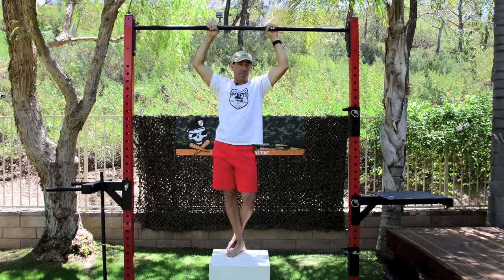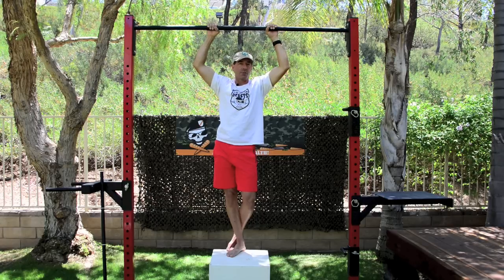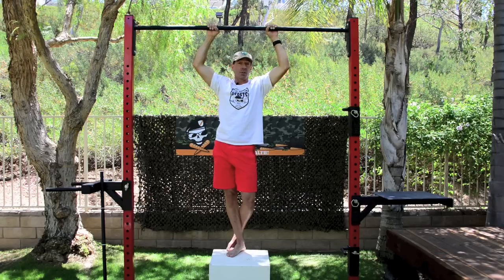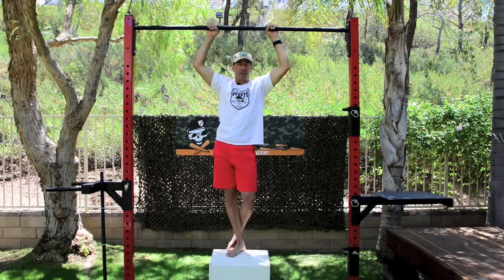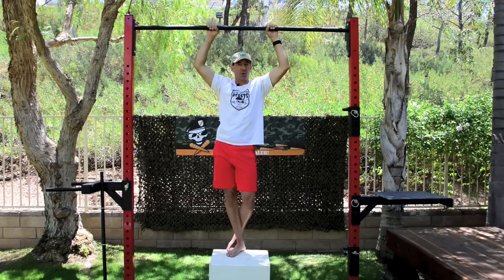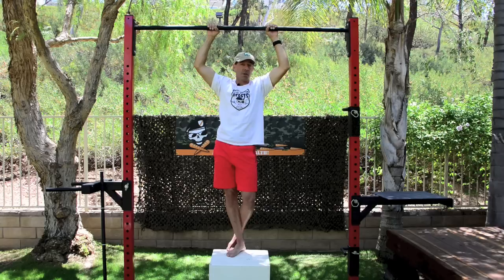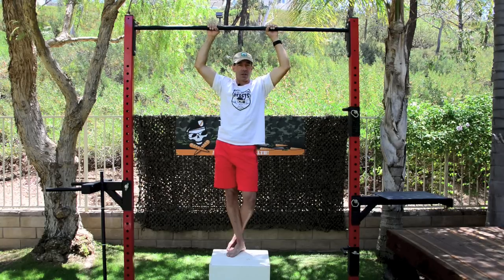Make sure you have something secure like a real plyometric box, not a chair that can tip over. Jump up, bend, slowly lower down to the dead hang and reset. That might not look that productive, but it's going deeper into the muscle than quick full pull-ups without an assist. These can actually make you really sore — you'd be surprised how strong you get and how fast. If you're struggling to get that first pull-up or do more than one, try some negatives and I think you'll be surprised at how much they can help.